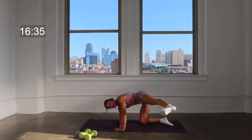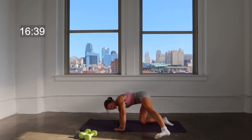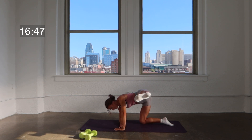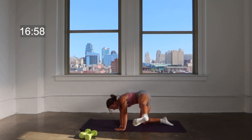Hold it out — flex that foot. You're going to lower tap that foot and lift. Lower tap, lift, lower tap, lift. You're trying to get that foot up as close as you can toward your chest, toward your extended arm. Here's four, three, two — hold that lift on one. Press it forward — press, press, press.